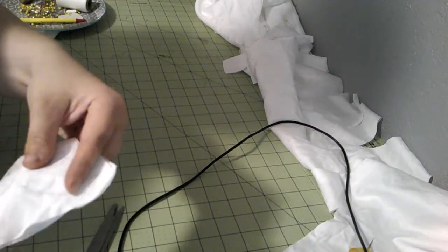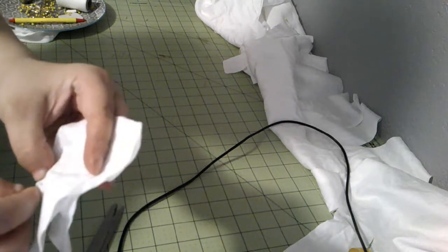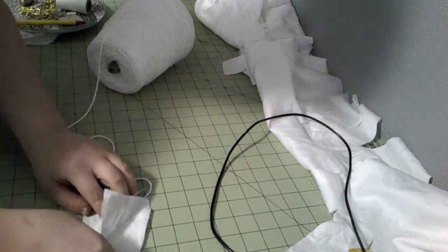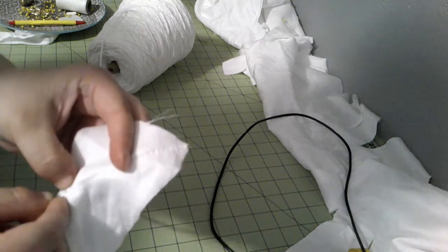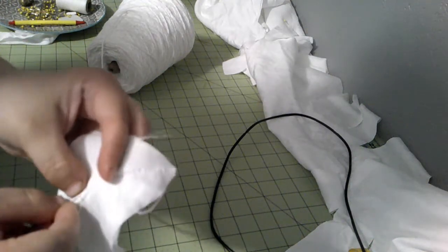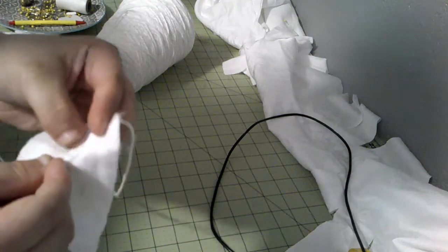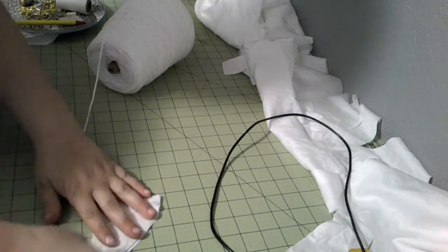Next up we have the little gussets and I'm going to put cording in all of them to kind of strengthen them. So I'm going to run a stitch diagonally, or put cording in diagonally. Now I have a little seam there. I'm going to get a bit of cording and just stick it in here, push it right up against that seam, and we're going to stitch this in, pushing the cording with my fingers to make sure it goes right up against the other seam. Trying to keep my seam straight.